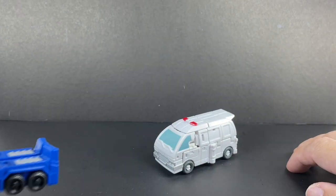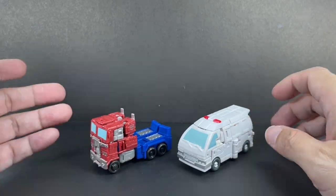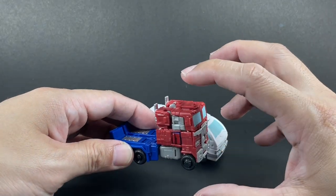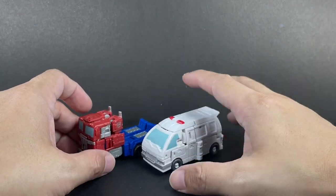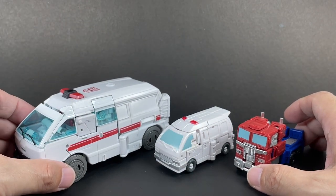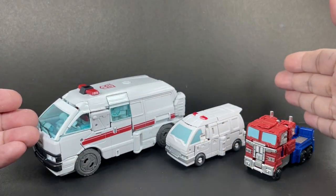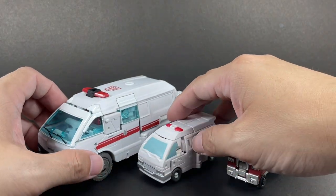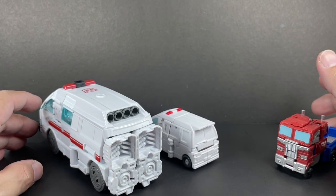Here he is with Core Class Optimus Prime — obviously not in scale in alt mode, since a semi-truck should be much bigger. But it's a Core Class figure, so it's okay. Here he is with the Earthrise Ratchet. From here on, if you don't look at the feet, this is a really cool-looking alt mode, and it sort of mimics the Core Class. But look at the rear — no contest, look at how nice this is.